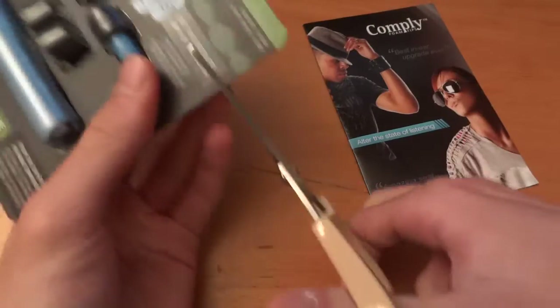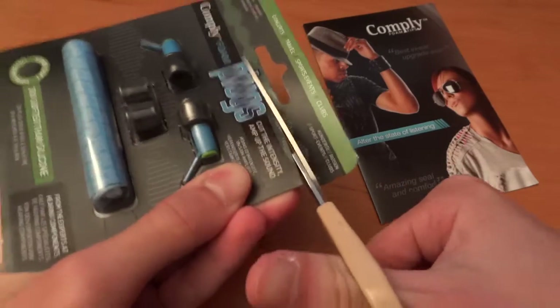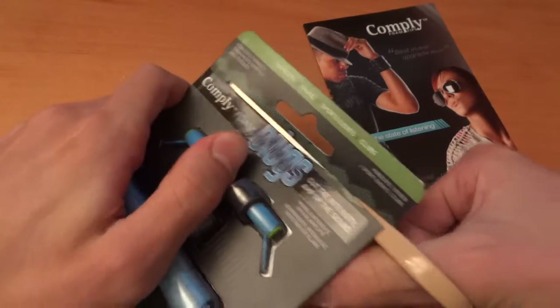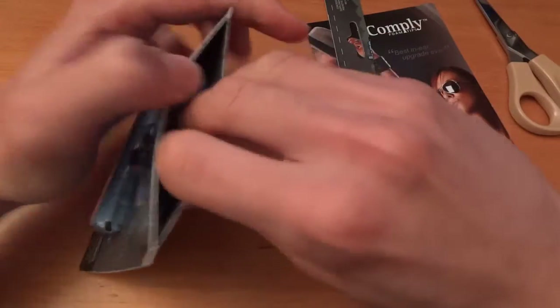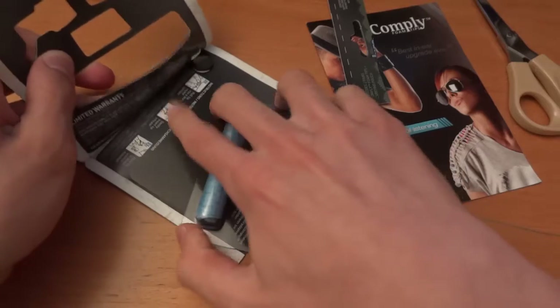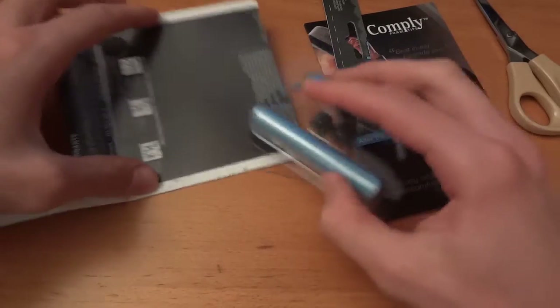Basically, the ComplyFoam plugs remove noise around you. These are mainly designed for work environments, for example if someone is drilling things and they want to protect their ears from the sound around them — then they'd use ComplyFoam plugs.